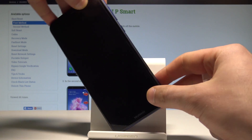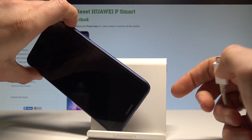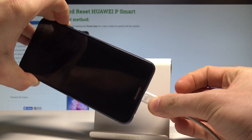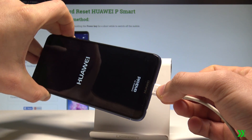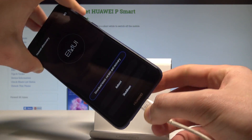Start holding the Volume Up button on your Huawei. While holding this key, connect your device using the micro USB cable and keep holding Volume Up as you connect your phone.